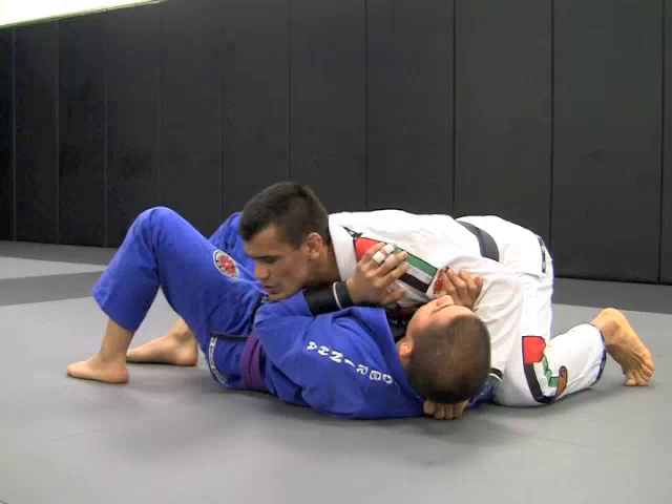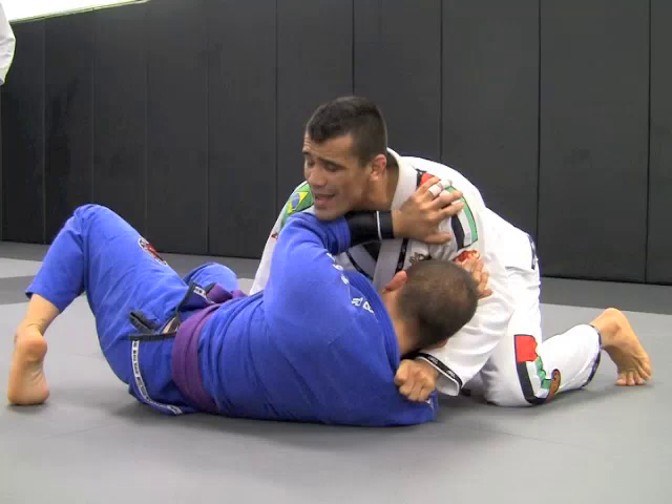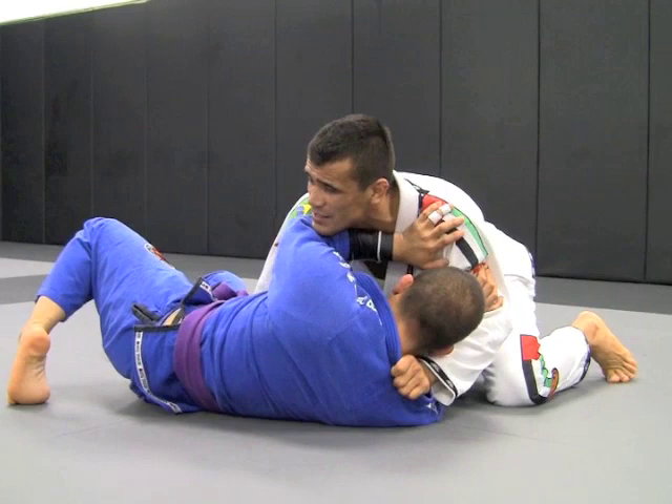So I want to hold him in side control. But once he starts to create space, what I need to do is switch my hips over here — that's the intention. Because I'm going to keep fighting against his leverage.